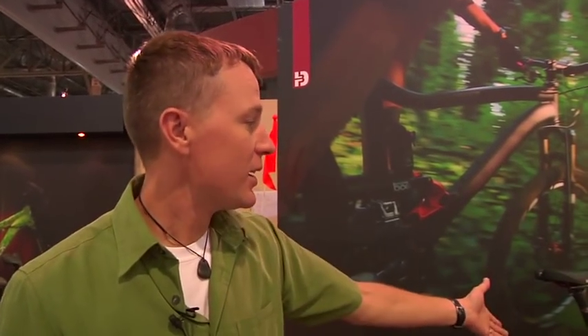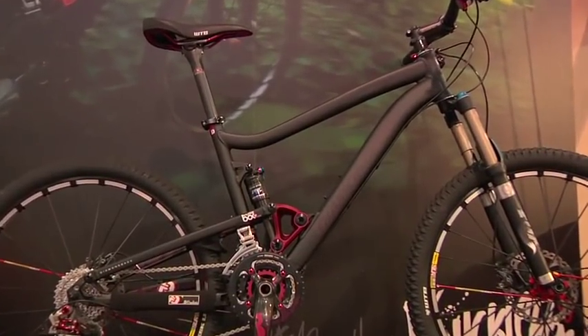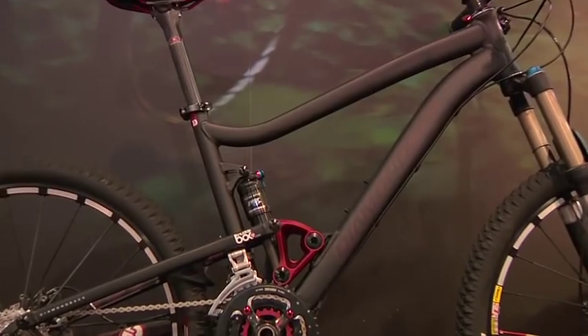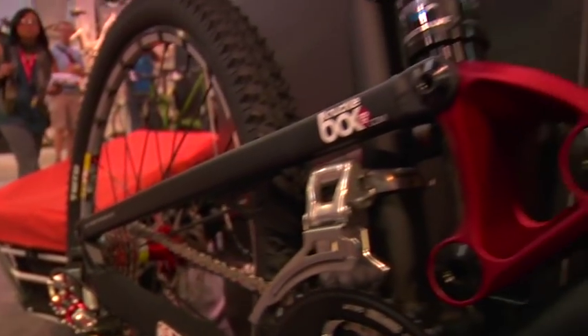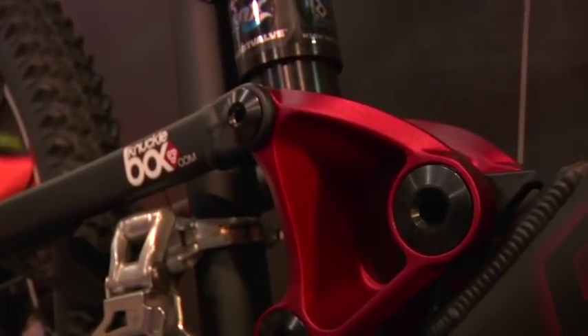I'm Paul Girartano with Diamondback Bicycles, and we're here to look at today the 5-inch travel Sortie Black. This is the top-end 5-inch travel bike that we make for trail riding, and for 2010 we have some great revisions to the suspension design and the frame. The knuckle box has been completely redesigned for 2010, with double bearings in all the seat stay pivots — Enduro Max bearings that are American-made to make this a really beautiful ride.